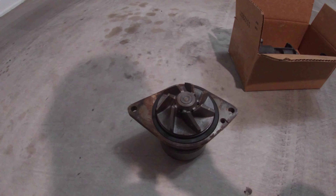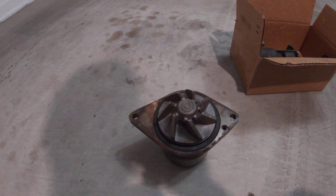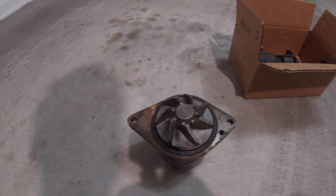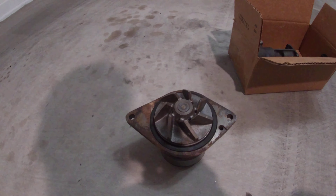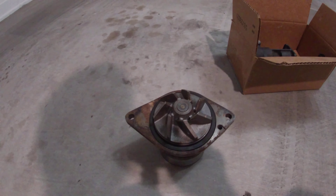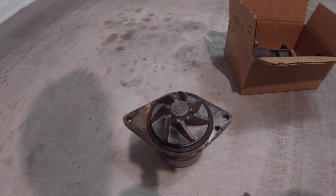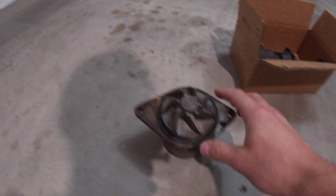This is an update video to a previous video I uploaded regarding water pump comparisons for a 6.7 Cummins, or really any Cummins for that matter. I replaced my original factory 2012 6.7 Cummins water pump with this Boztek unit here.